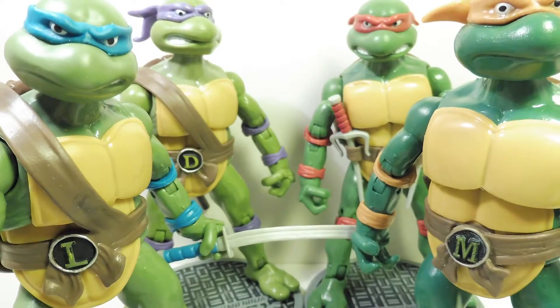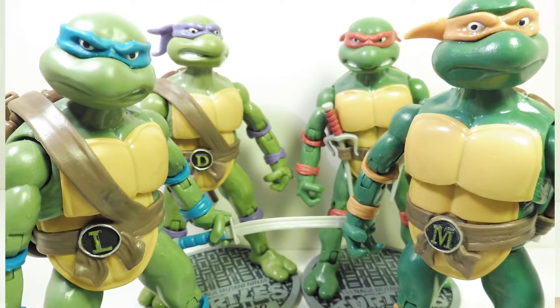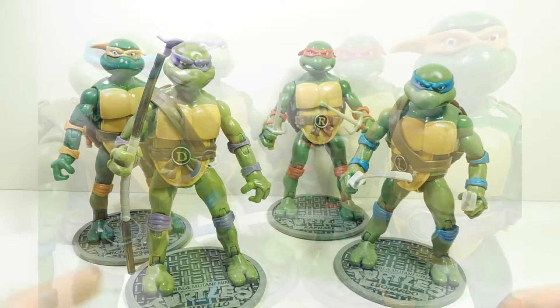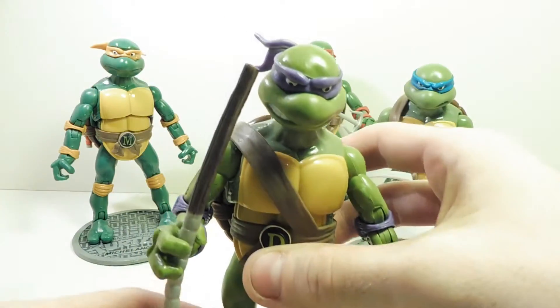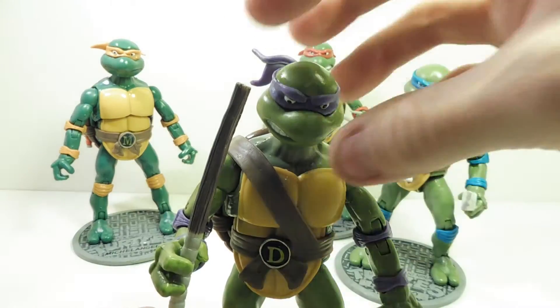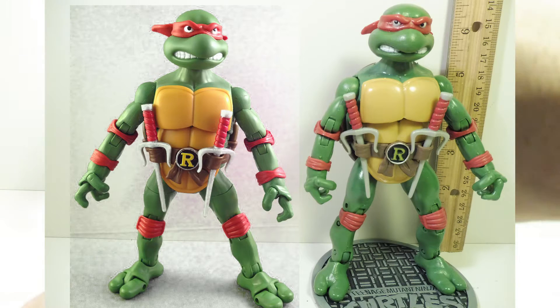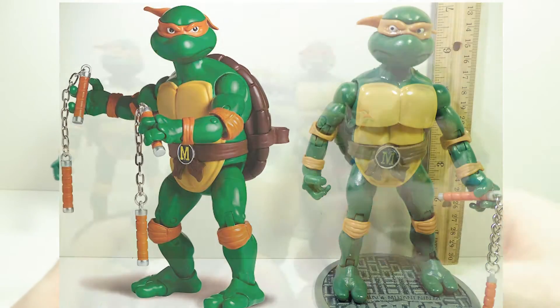So I went on eBay and picked these up. I got every single one — it all came in one set. They're pretty accurate, swords and everything, but these are bootleg so they're not as good as the original. We're going to be using Donatello, who's my favorite ninja turtle. I've always liked his bow staff.